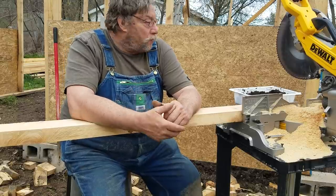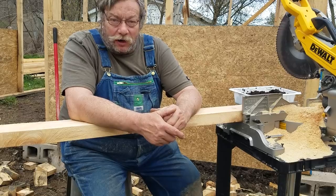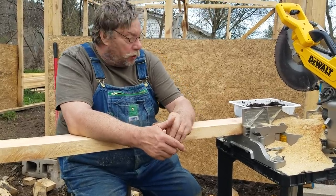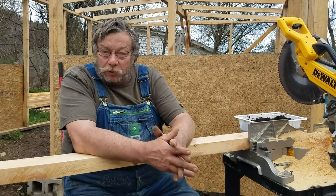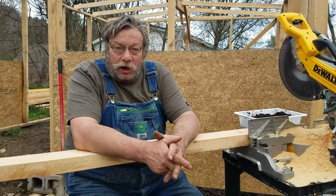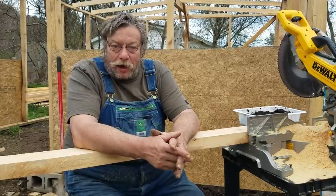How you doing? Our greenhouse - we've been jamming and framing on this. It's turning out pretty good. 16 by 20. This is a temporary greenhouse and I'm going to get into what I'm thinking and share it with you.